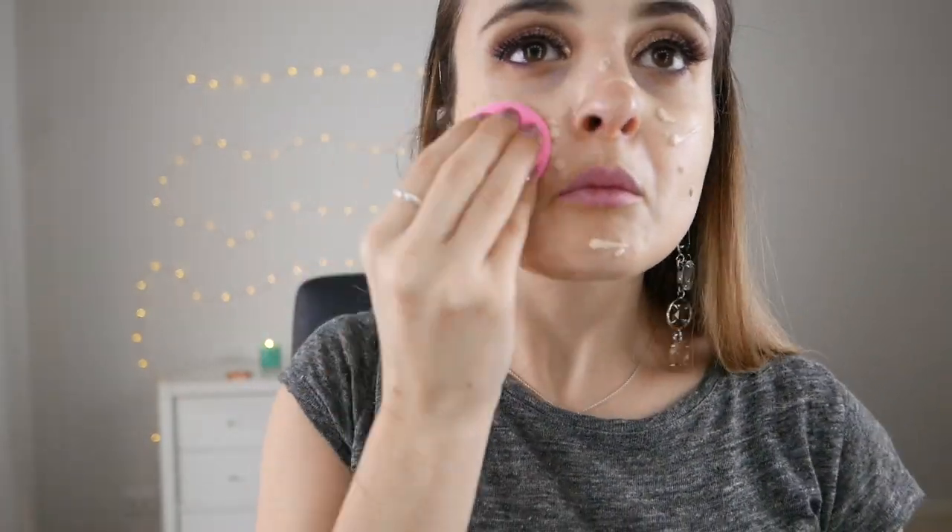I'm now just blending in my Hangover X Primer by Too Faced, and on top of that I'm putting my Urban Decay All Nighter foundation. As this is such a glam look I really want flawless skin, so this foundation is definitely going to do the job. Then just blend that into the skin with a Beauty Blender.